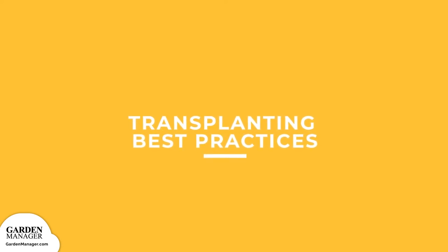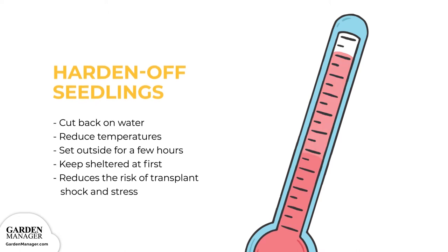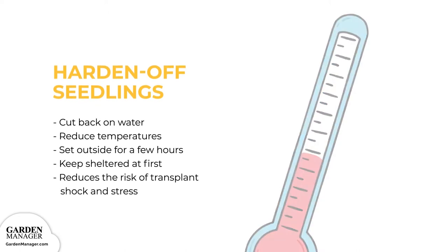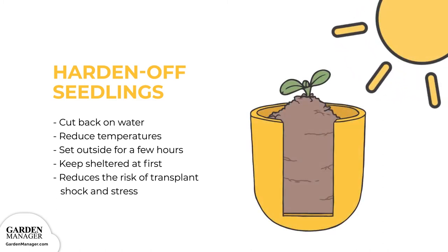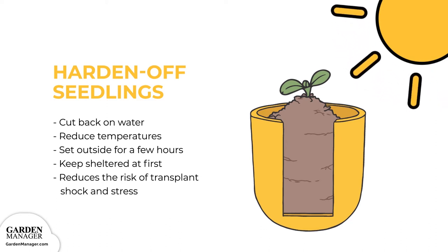Transplanting Best Practices: Before you transplant, make sure to harden off your seedlings by cutting back on their water and reducing their temperature. Then set them outside for a few hours each day, keeping them sheltered at first. This helps to prepare them for outside living, reducing the risk of transplant shock and stress.